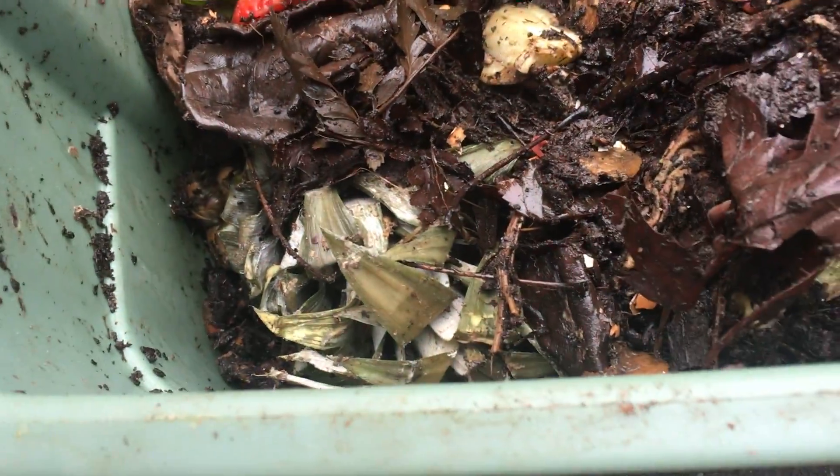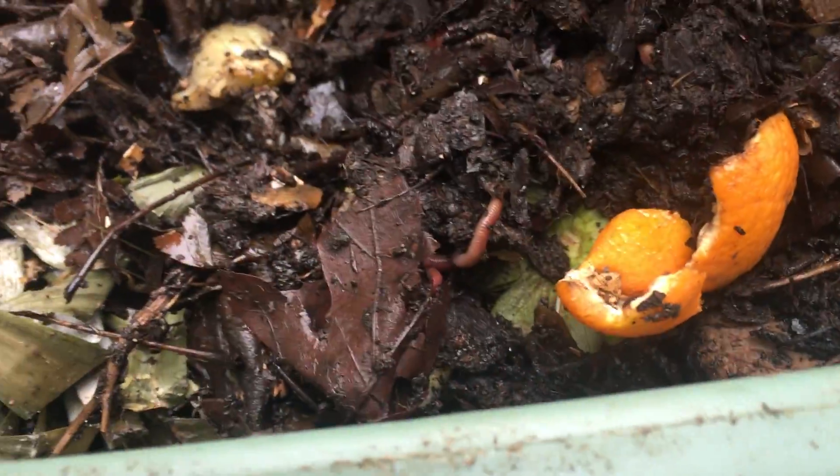Got to get this compost started. You can see, especially the deeper that you go, there are definitely castings down there. I think I just have to come up with a better plan — I'm going to stop adding food to this bin and keep taking out some of the bigger pieces. You can see there are quite a few worms. I still estimate this bin at probably a thousand or over.